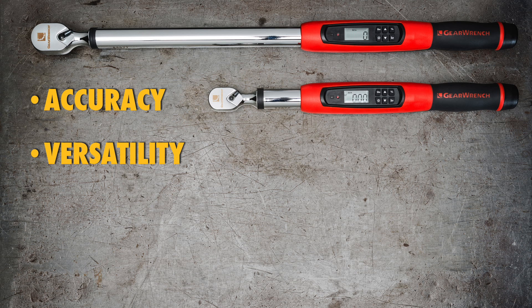They're more versatile. They switch from foot-pounds to newton-meters to inch-pounds and more at the touch of a button. Different scales don't require different wrenches.